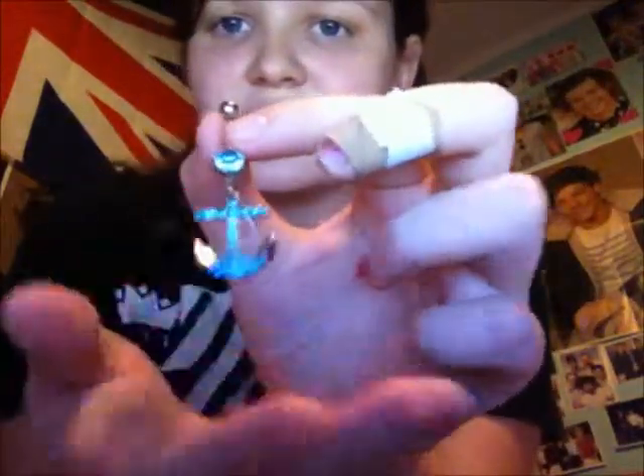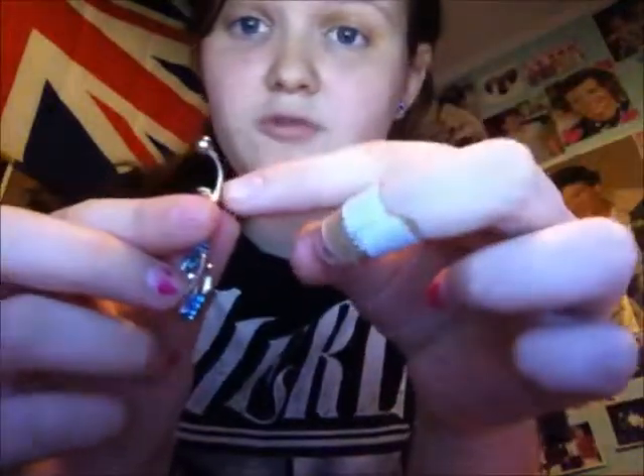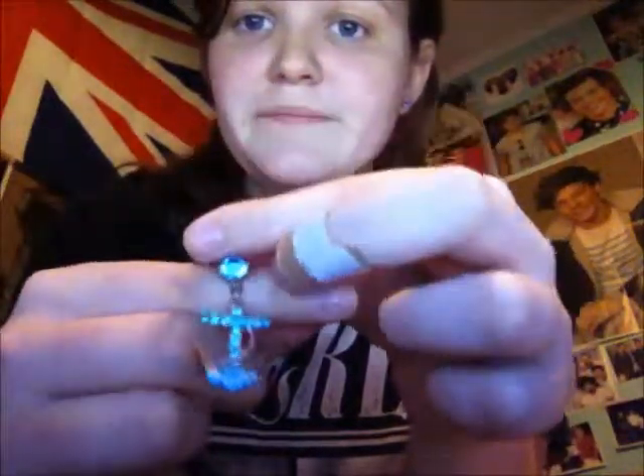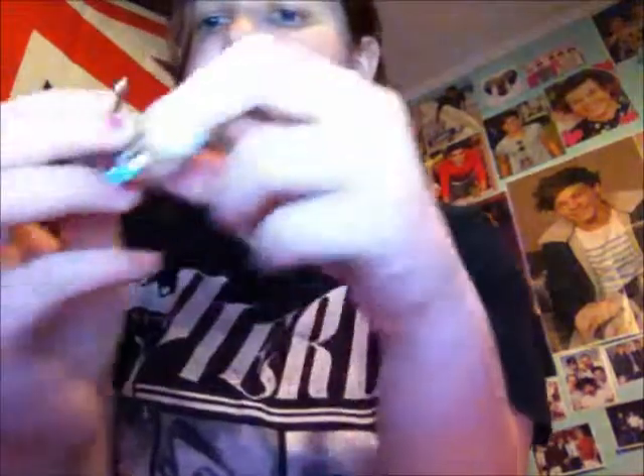Lastly, I bought this anchor at Spencer's. I don't like this one though, because the barrel was shorter than normal, and I don't think it was worth the $14 I paid for it. So if you go to Spencer's and see this, I do not recommend buying it unless you want to. Personally, I don't like how the barrel's smaller. It's like less curvy and shorter.